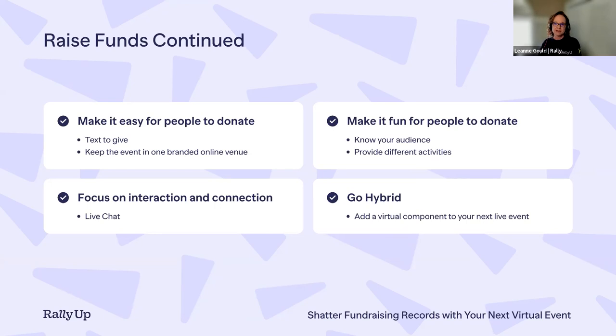To make it fun for people to donate — people are a little fatigued by a plain donation page — let's get creative. Know your audience: some people love games and some don't. Playing trivia or Pictionary is a great way to engage game lovers. You can hold a flash auction: pop up an item for people to bid on, give it a ten-minute time frame, and the highest bidder wins. This really helps drive up donations quickly.